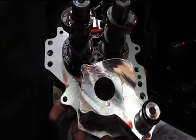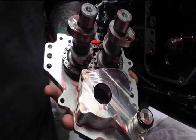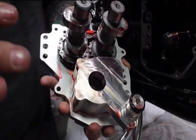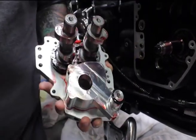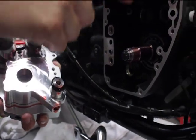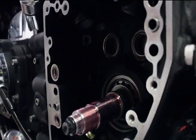We have everything installed on the cam support plate as an assembly: our oil pump, cam plate, cams, inner cam chain, and the tensioner. This is all ready to go into our cam compartment. The shaft has been pre-lubed and cleaned up. Our inner cam bearings have been pre-lubed and we're just going to go ahead and install this as an assembly.